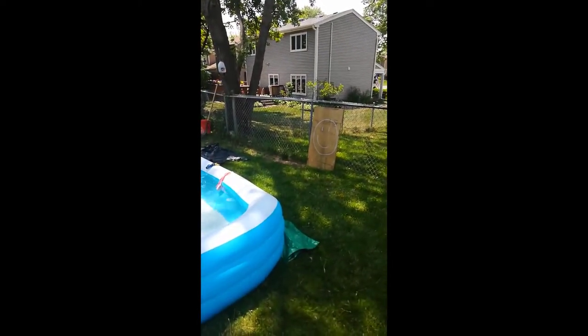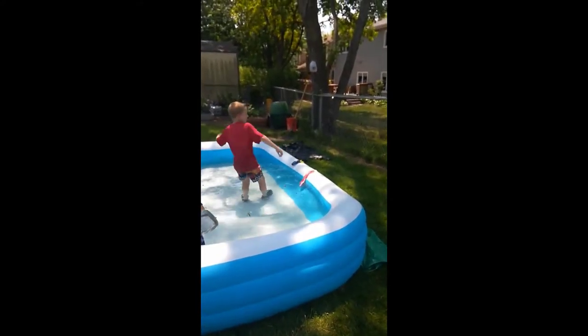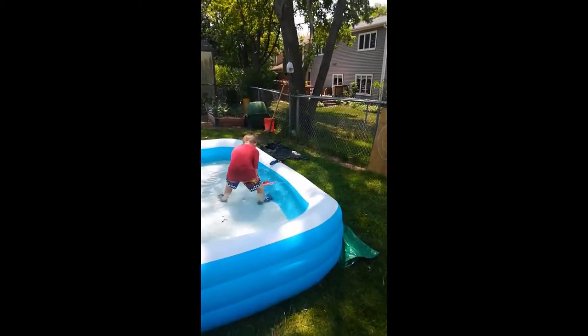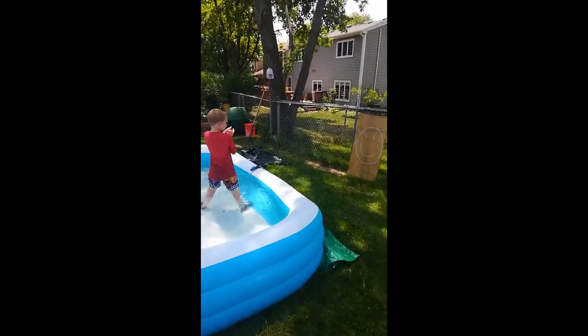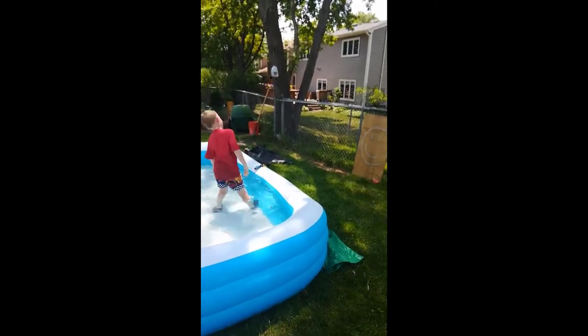We made a target and we have washcloths that we got wet and we're wringing them out and shooting them at the target. Ball it up, squeeze, shoot at the target. Nice, one more.